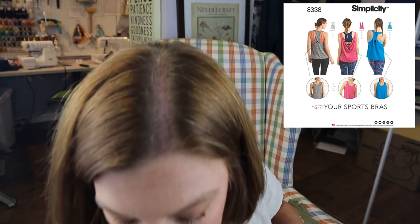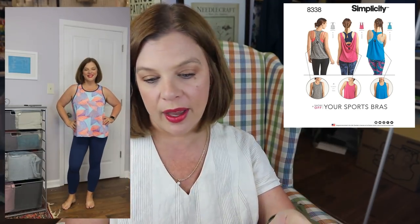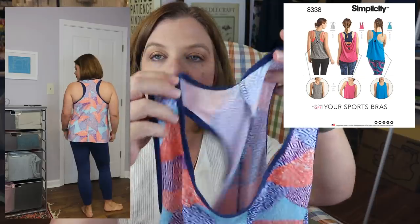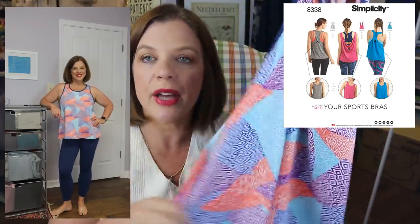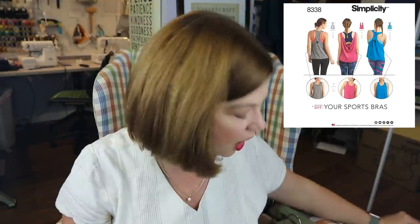I went ahead and did a petite adjustment on that pattern and made the same razorback version again, this time using fold-over elastic for the binding on the armholes and neckline. I like the way this one turned out — it's very loose and gives a lot of forgiveness to the midsection. The reason I stopped at two of this pattern is because I do a lot of yoga and Pilates where I'm inverted a lot. A loose tank is just not conducive to that — it ends up going up over your head when you can't see.